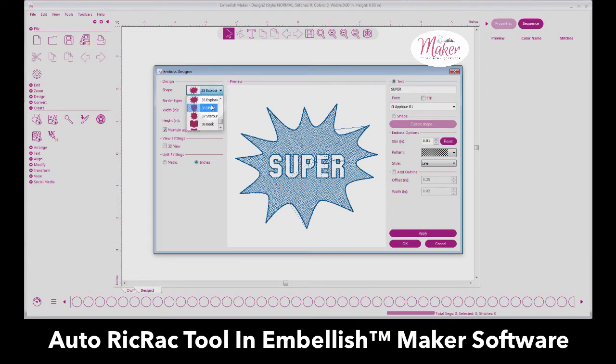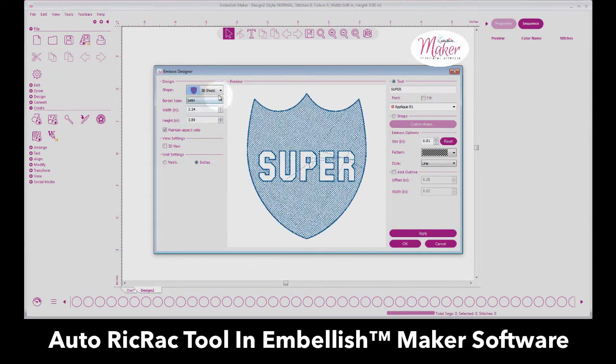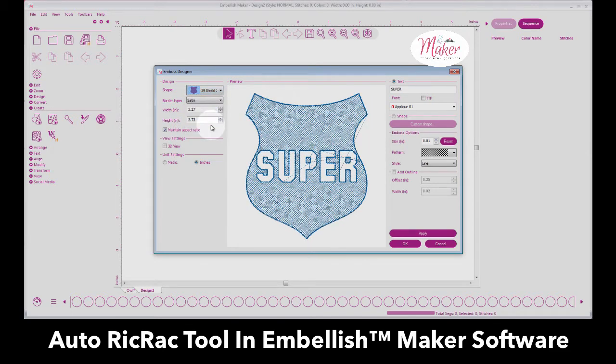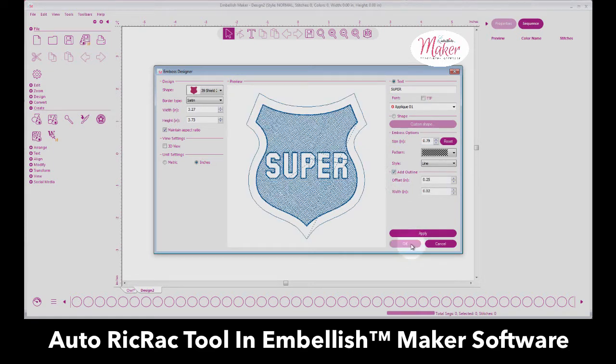We've got a shield, and then we have what they label as 'book' but it's supposed to be a different type of superhero shield. Here is another shield as well. Once you have what you like, I'm going to make this a little smaller, touch Apply, add an outline, and then select OK.